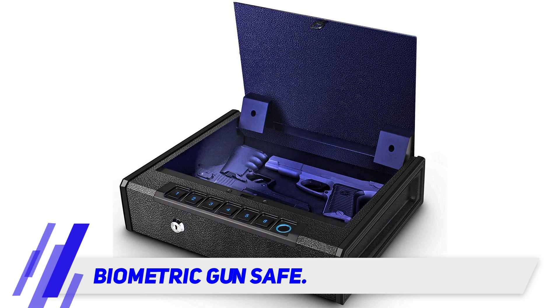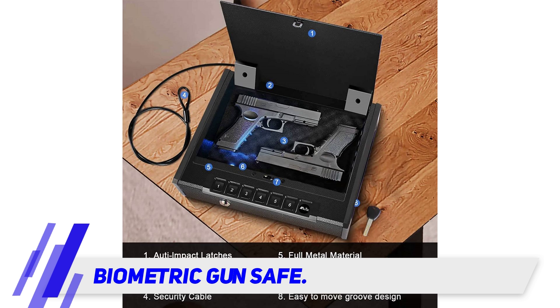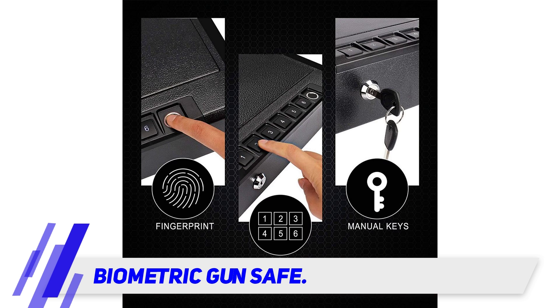The instructions are clear but they have some glaring grammatical errors. Unlike many biometric safes, the fingerprint reader works fairly well. It opens first try and can accommodate up to 20 fingerprints. According to the manufacturer, it has a touch lifetime of 1 million times.